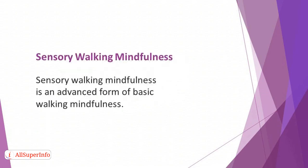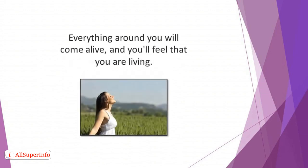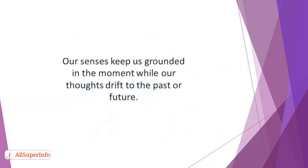Sensory Walking Mindfulness is an advanced form of basic walking mindfulness. Just like the former, it's also simple. The key part of it is tuning into your five senses while covering a distance at a relatively slow pace. You will be able to savor the precious moments that come with being outside and moving, as you stay present in the moment with your senses. Everything around you will come alive, and you'll feel that you are living. When you are engrossed in this moment, past mistakes and every future anxiety will escape through the back door. Our senses keep us grounded in the moment while our thoughts drift to the past or future.